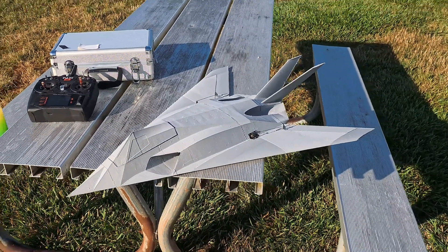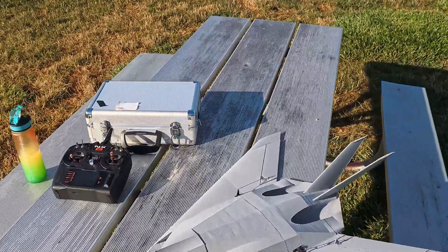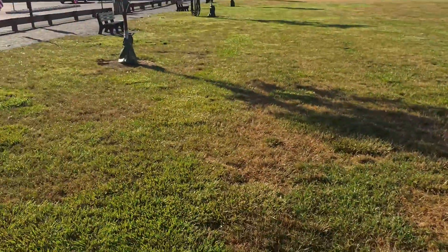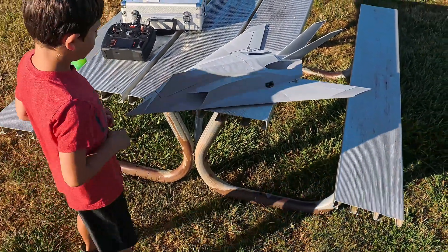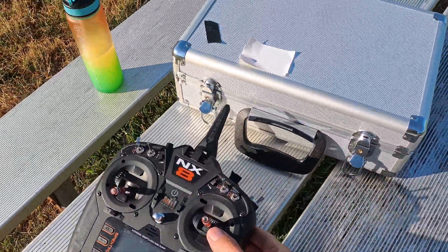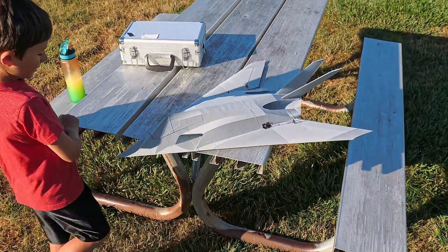It's a beautiful morning, we're here at the field, my son and I. I just built the v2 F117, twin 40 millimeter, 2400 SMC racing pack, and it is ready to rock and roll. This is 700 grams and it's got a thousand grams of thrust.